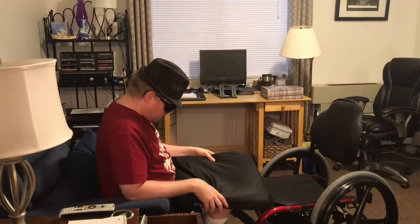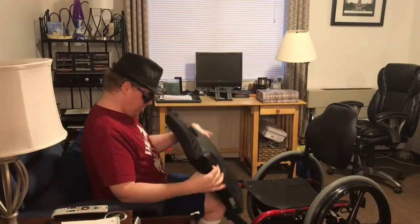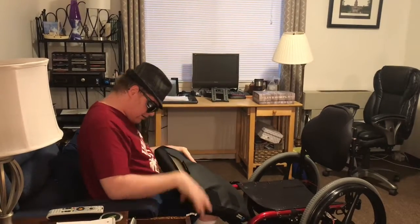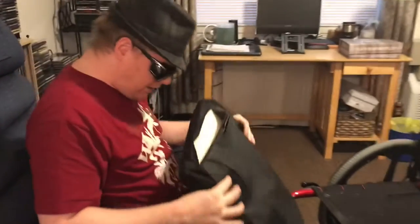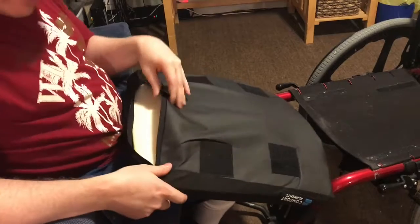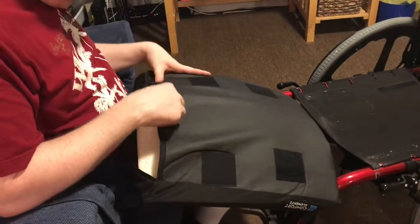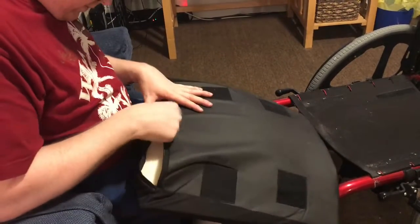So what you're gonna want to do is — some cushions have a little zipper on the back right here, if you can see that. If you have a zipper back here, what you would do is pull the cushion out, and then you'll just be left with the cover.